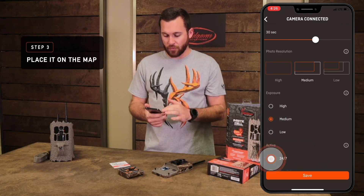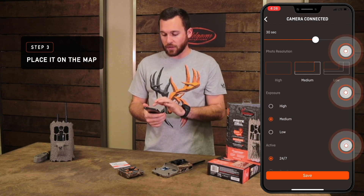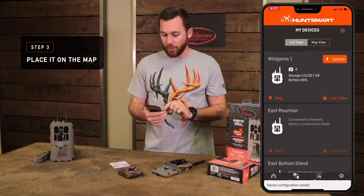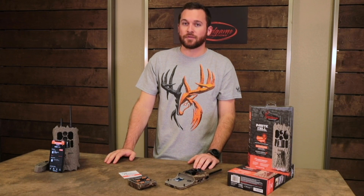Set medium exposure and 24/7 detection. Each of these settings has a tooltip — if you want to know more about it, just click the 'i' with the circle around it in the upper right and it'll tell you more about what that setting does. Now you're ready to save it. You should see your camera set up right there on your devices screen, and you're good to go.